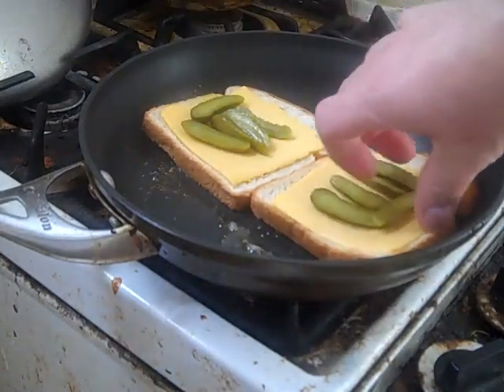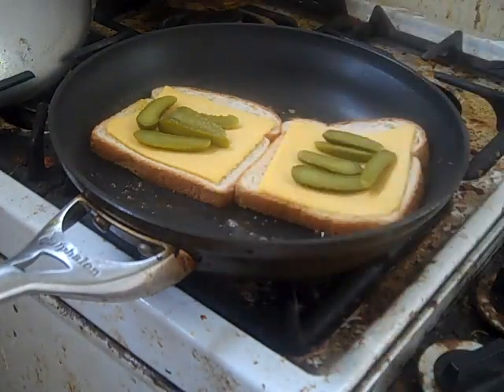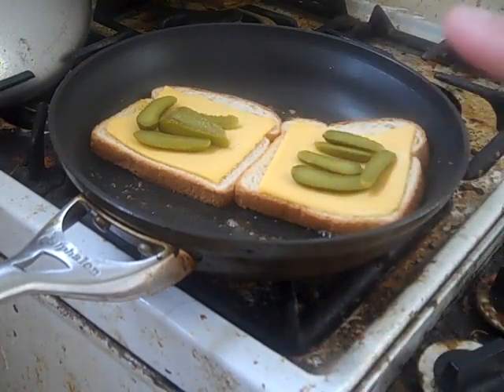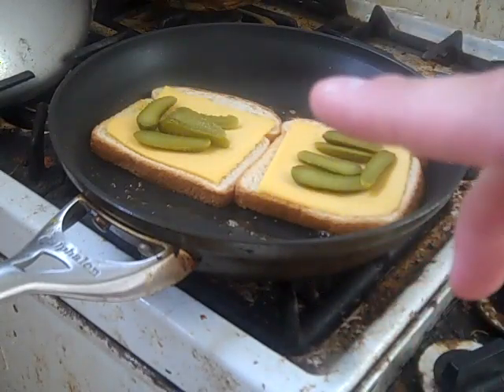First slice of the bread goes into the butter, second slice goes into the butter. Already you can definitely smell that wonderful yumminess of grilled cheese because the bread's starting to caramelize. Good times. I'm going to let this go for about a minute or so and let the cheese start to melt and brown up on the outside.